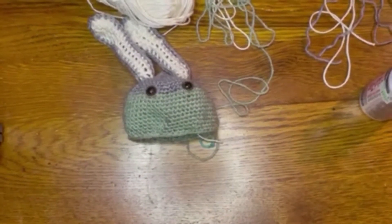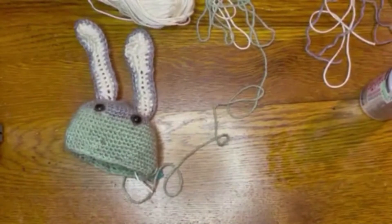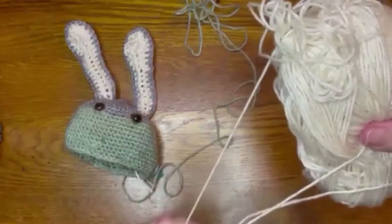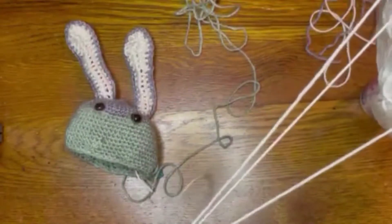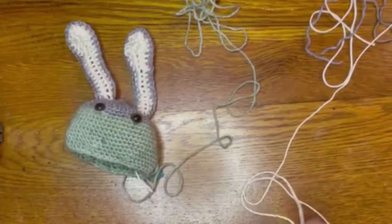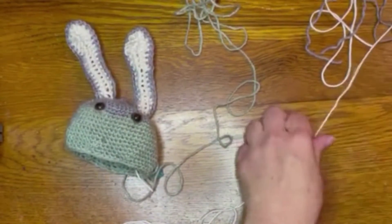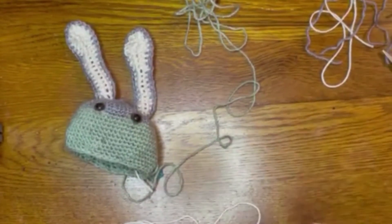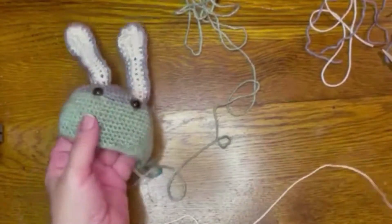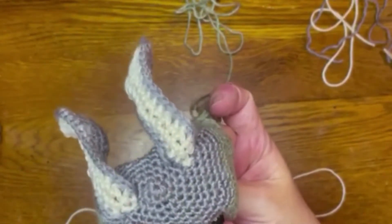I'm just going to wipe these eyeballs off a little bit — that's much better. Now we are going to make our nose. I am not the best embroiderer, and I've stopped striving for perfection because that's just not my strong suit. It is a handmade item, and handmade items are not going to be perfect. I'm going to cut a length of the inside ear color, which is also what we're going to use for our nose color.